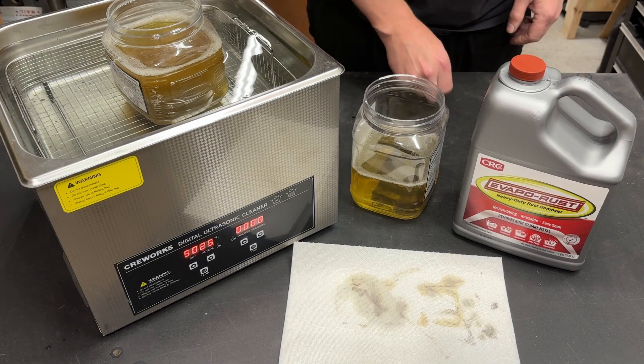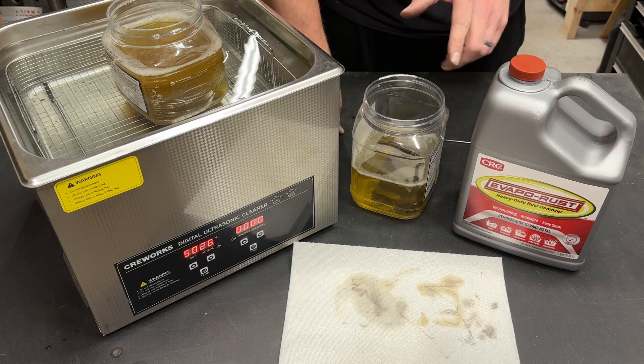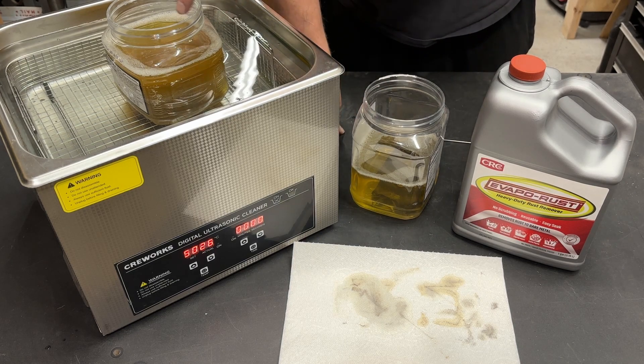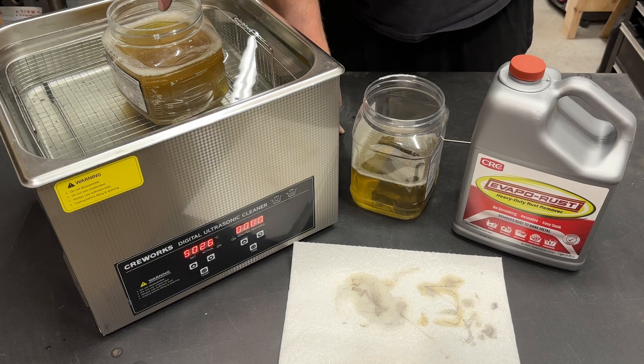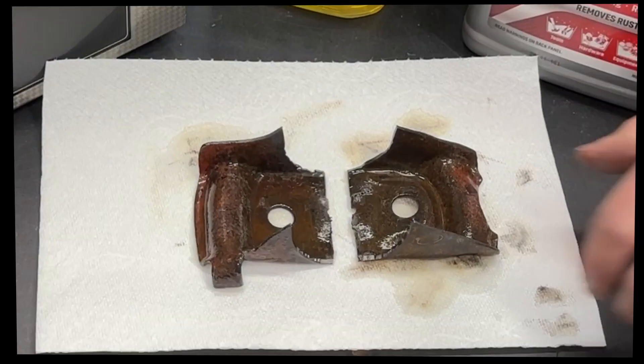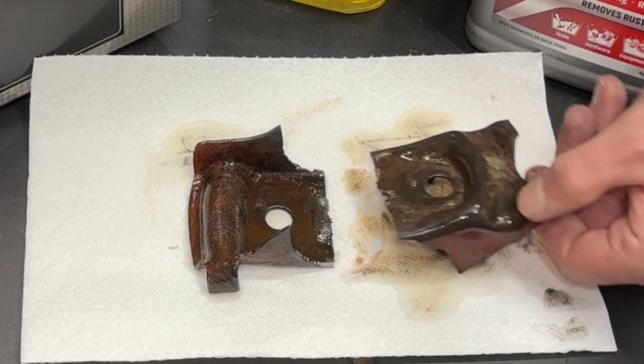20 more minutes have elapsed — let's get these parts fished out and see what kind of difference we have. If you couldn't see it before, you can probably see it now: this solution is completely cloudy where the other solution is still clear, after 30 minutes total.